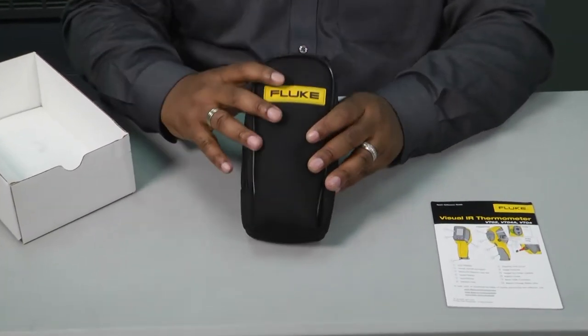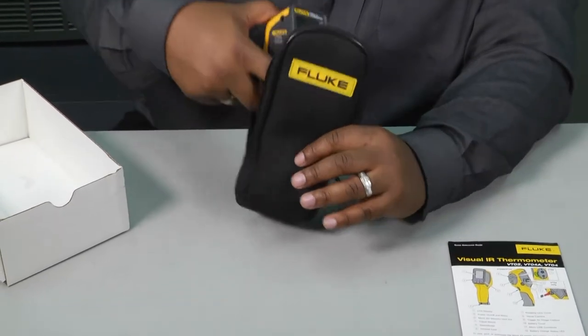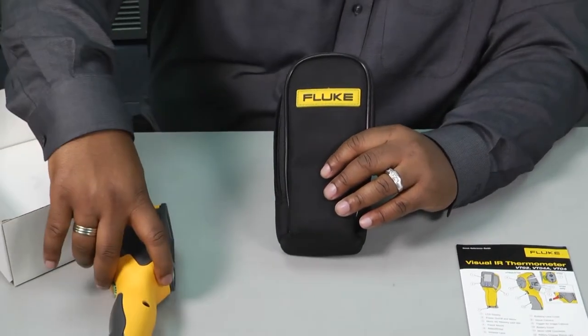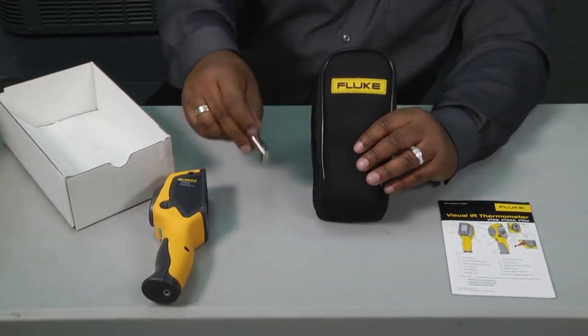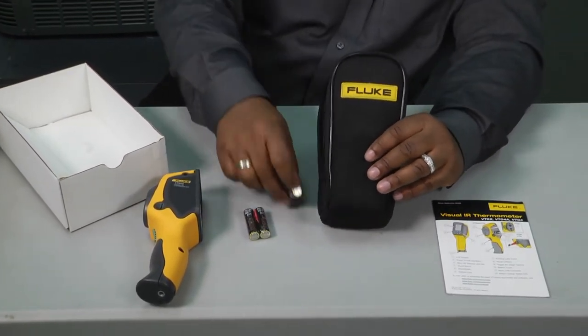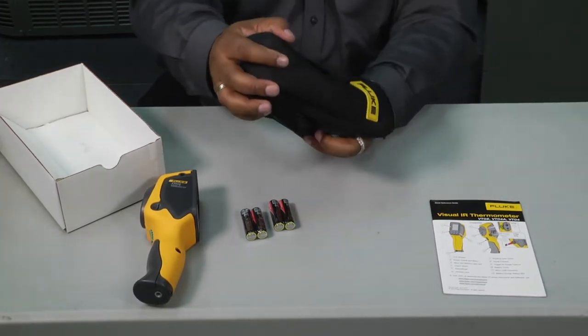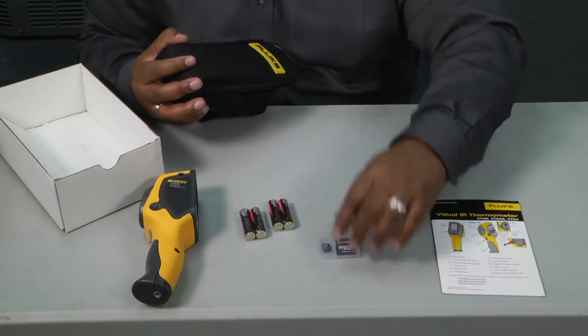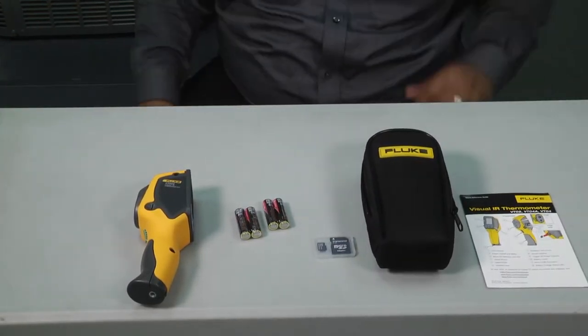Get those out of the way, and then of course it comes in a nice Fluke pouch. Inside you've got the thermometer, a couple of packs of batteries, and some SD cards. So when you open the product up, that's what comes inside of it.